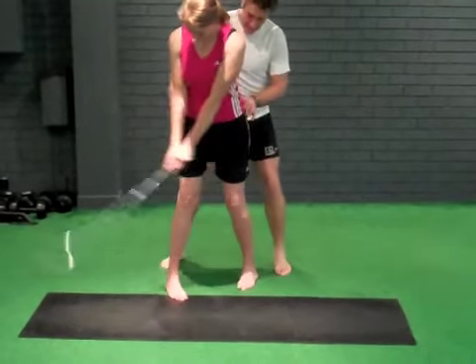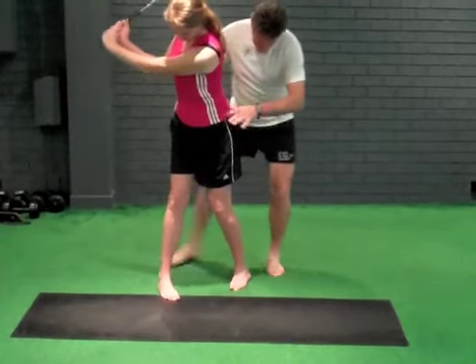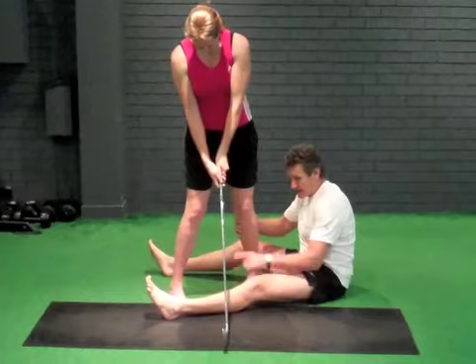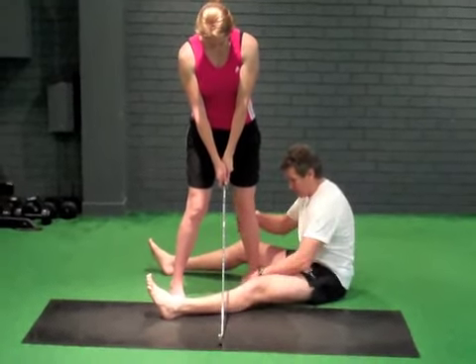And go there and come back. And go there and come back. Nice job. And go there and come back. Now, I'm going to let you take that into your follow through, but you'll only come to this. You'll go there and go through.